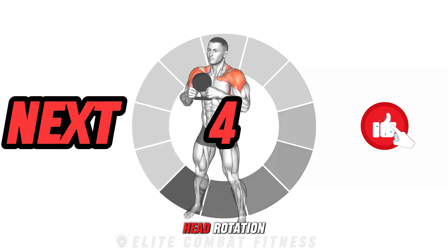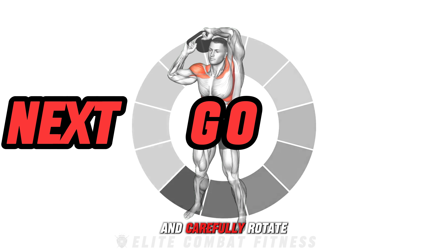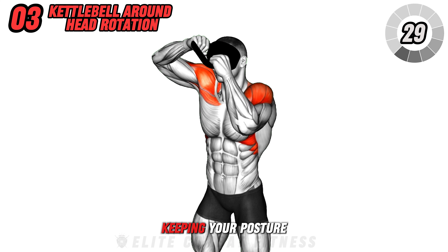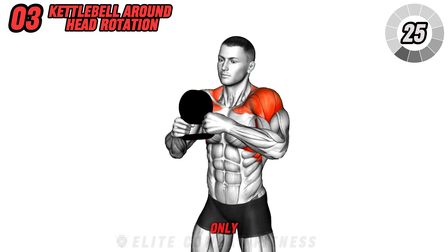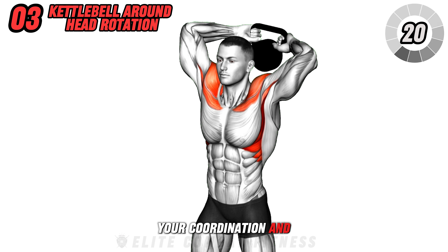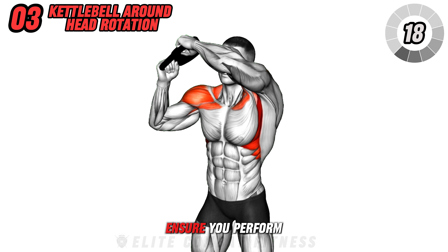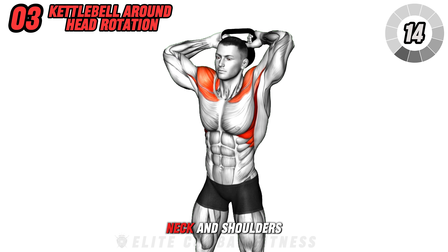Move on to the kettlebell around head rotation. Hold the kettlebell with both hands by the handles and carefully rotate it around your head, keeping your posture upright and core tight. This movement not only improves shoulder mobility and flexibility, but also tests your coordination and core stability.